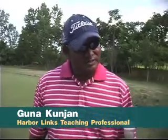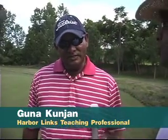Guna, thanks for coming on the program. Thank you very much for having me on the program. Before you teach Woody how to shoot a bunker shot, give us an idea about HarborLinks — what makes this course great?